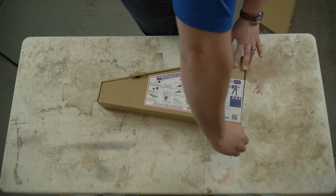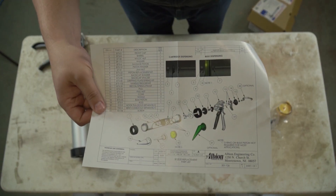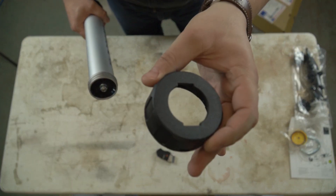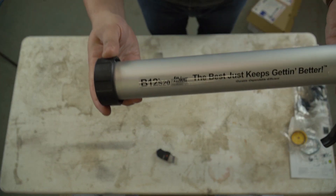The go-to for our technicians and many other tradesmen is the B12S20. This is the gun most likely to be readily in stock at your distributor and is a bit of a jack-of-all-trades. I found that this gun pumps most sealants very well in most temperatures, and if you had to just have one sausage gun, this is probably the one you would want.